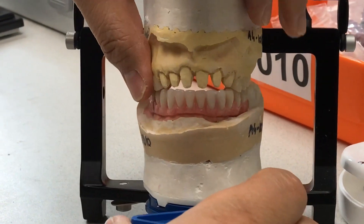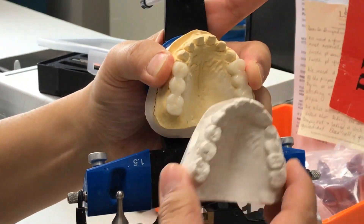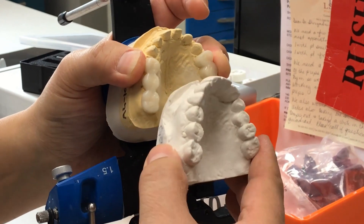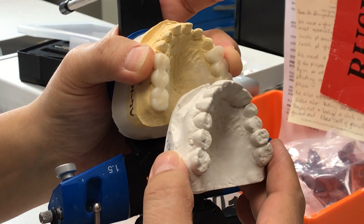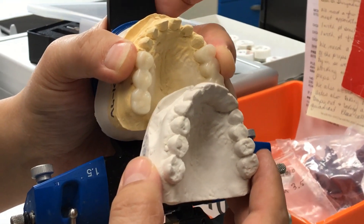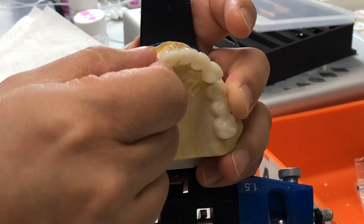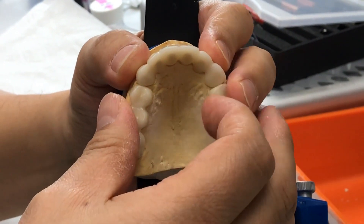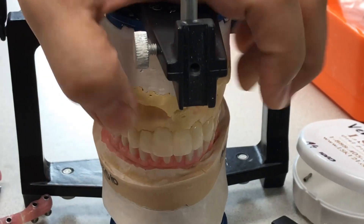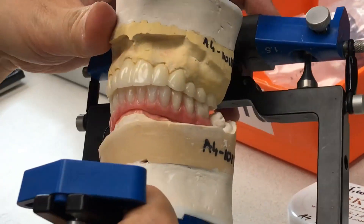I set the teeth after we prepped six teeth, and then we tried to bring in the five-unit bridge as much as possible, trying to get the class one bite. Then with the six-unit, we did the digital temps and finished them up.